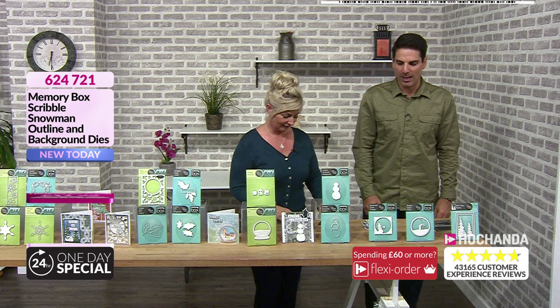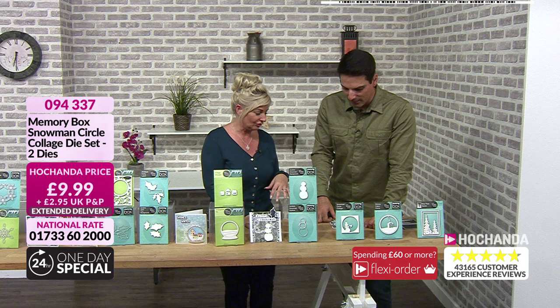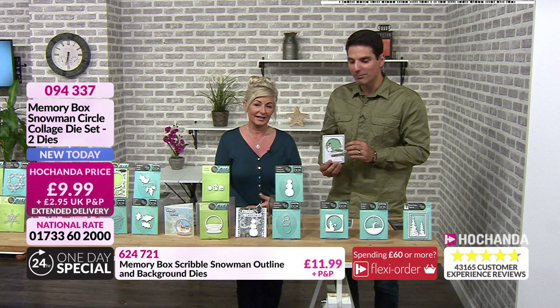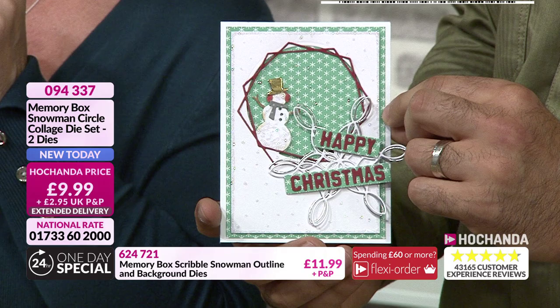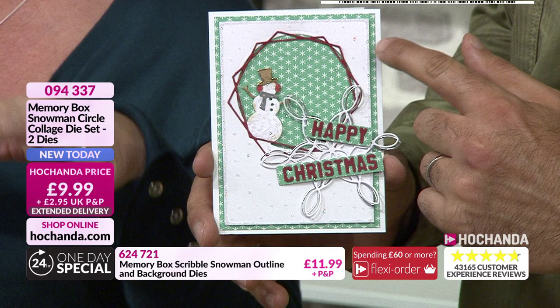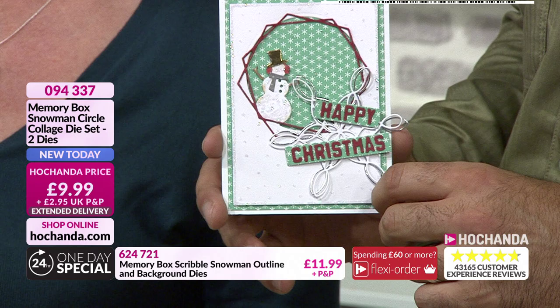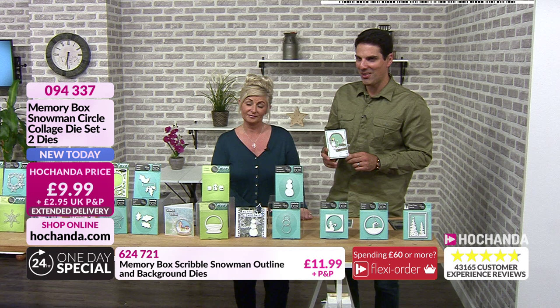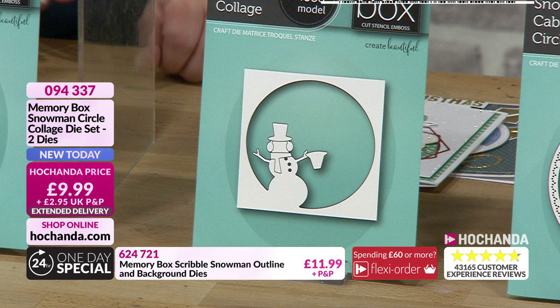Continuing the snowman theme — this is a very traditional snowman done the Memory Box way. He's cute, he looks like he's busking! He's got earmuffs, two hats — you can snip off the extra hat if you want. The scarf, hats, and earmuffs come separately as elements. I like how you've framed it using that die we saw earlier and the snowflake. He looks like he's dancing up the hill and having fun. £9.99, item number 094 337.